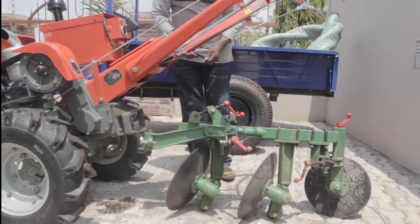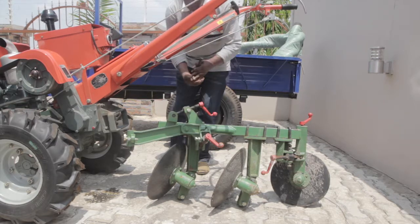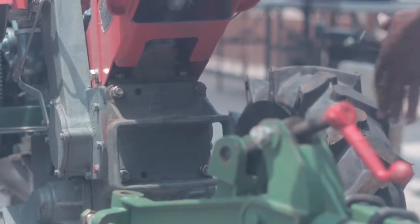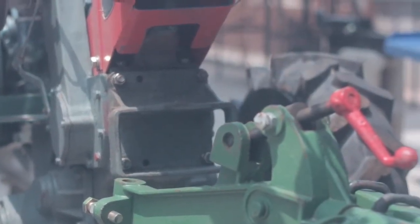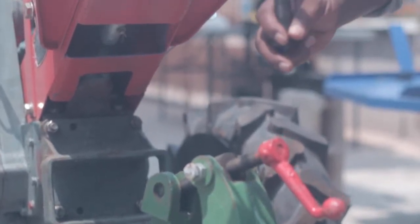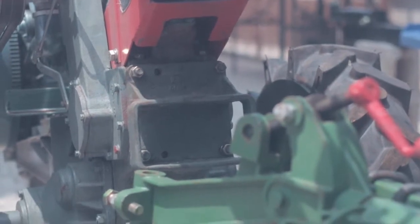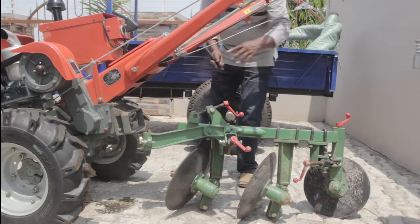The way to attach this on the tractor is by a pin — this 20 millimeter pin. You basically lift it, put it on an adapter plate, and push the pin through. Then by tightening these nuts, you make sure that the disc plough is mounted rigidly on the tractor and it will not move sideways.